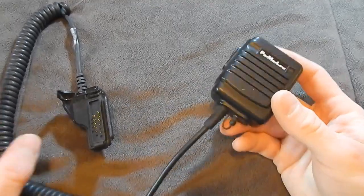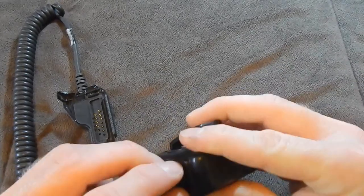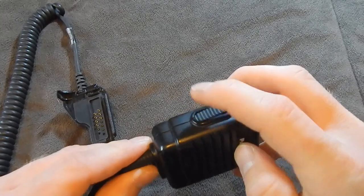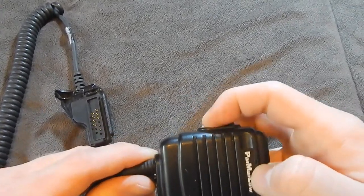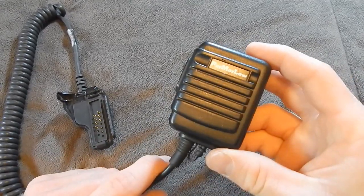Finally, after about a year of using it, the button on the side broke. You can see how it's not parallel with the outside case — half of it collapsed in, the button underneath broke, and this thing just kind of became garbage after that.